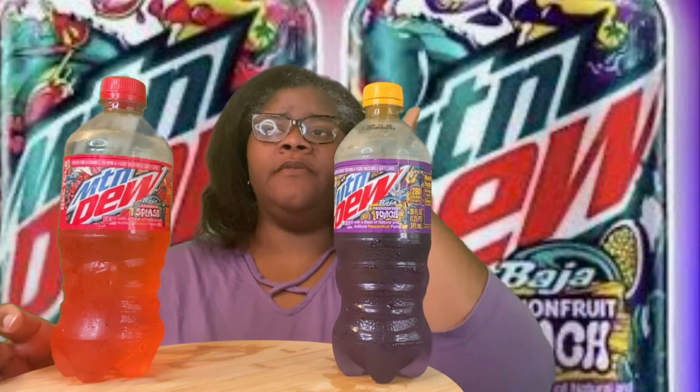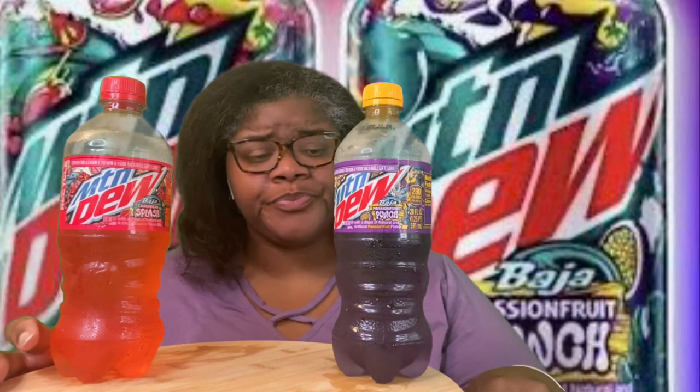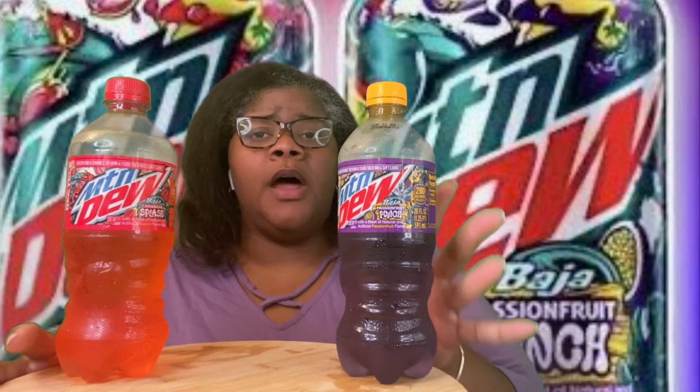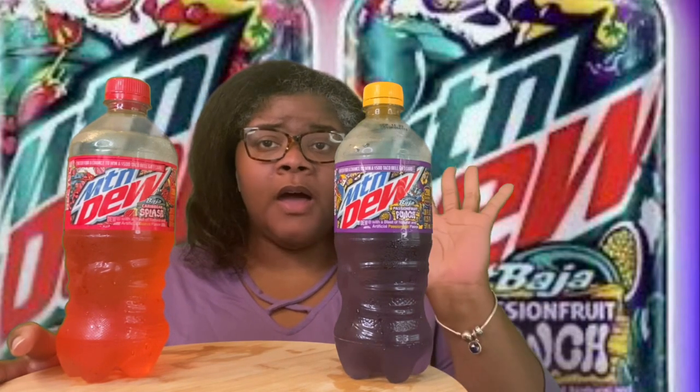Like I said, I give the Passion Fruit a five and the Guava a seven. They're not cute. The Guava is good; the Passion Fruit is eh. If you're hot and thirsty, it will definitely do — it'll go down real easy because it's cold. But if you want it for flavor, I don't think it'll be it. I'm going to try the Passion Fruit again when I go back to the dollar store or to 7-Eleven. I'll see if they have them and try it again — and if I get a different flavor, I'll let y'all know.